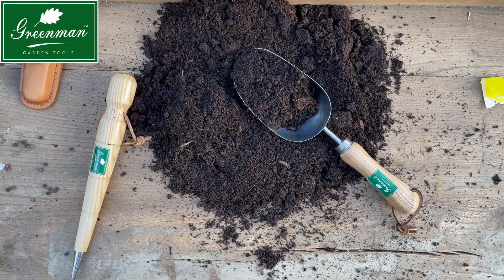Hi, this is Alan Greenman from Greenman Garden Tools and today I'm going to talk about planting sweet peas.